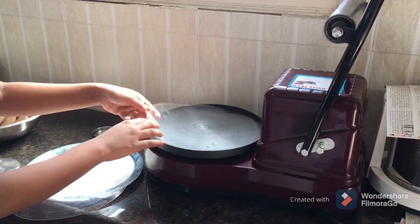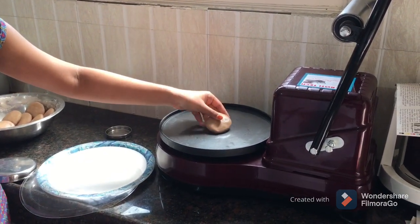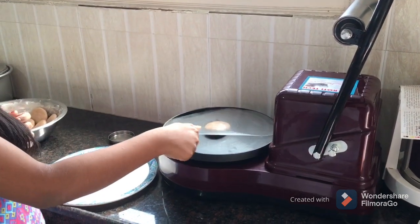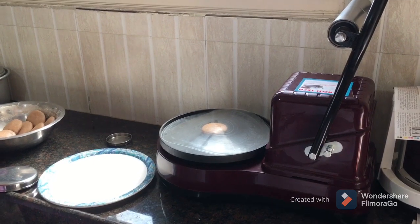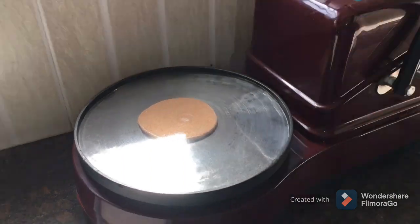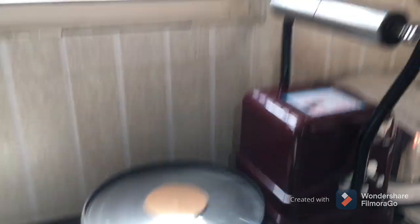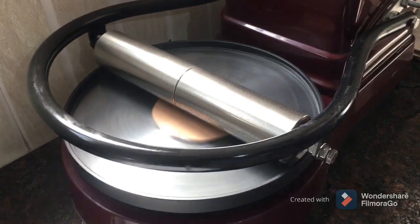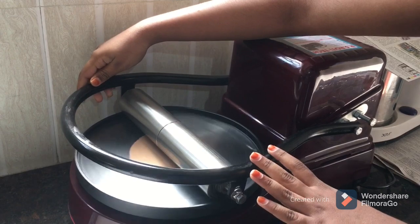I will put it in the sheet. We will put it in the sheet. You can put it in the sheet. I can use the Javar Rotimaker. I am going to press the button.